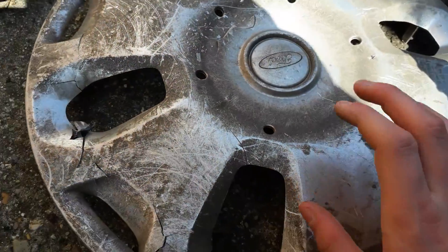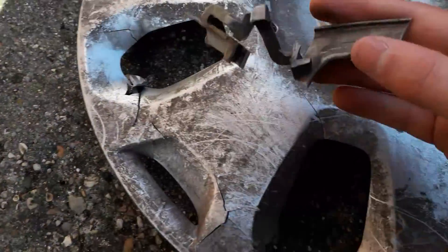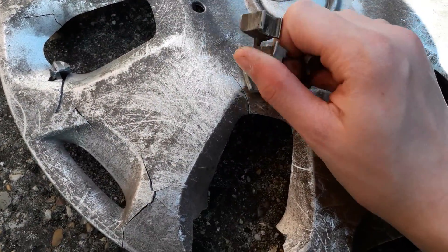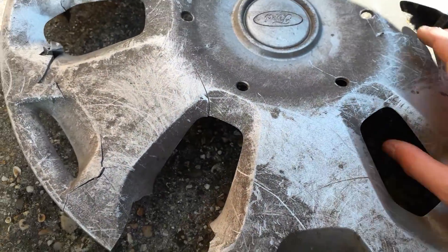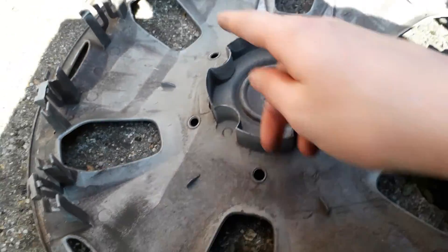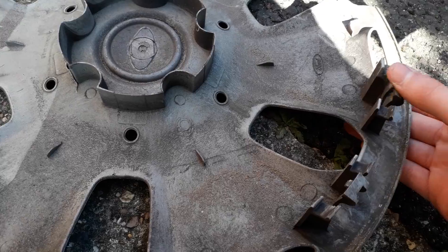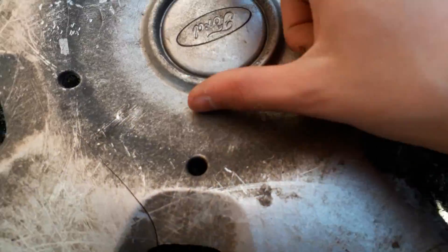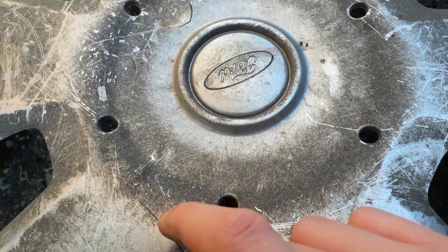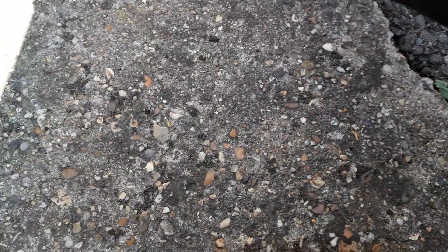First up is this Ford Transit Connect hubcap. By the way I found these two as a two-in-one. Look at this clip — it's rubbish, as you can see it's broken. But the only reason I took it was because almost all the clips — like 60% of the clips — are actually in really good condition. So I was going to get those and then scrap the rest of it. I might get the badge out the middle, but I can't. I'm still scrapping it after I get the clips.